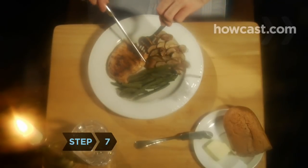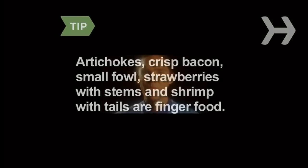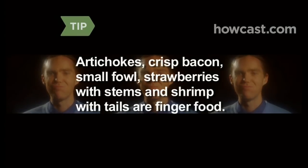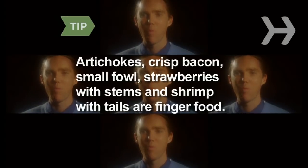Step 7. Remove something from your mouth the same way it came in. You can remove an olive pit with your fingers, but a bone or piece of gristle should be daintily spit onto your fork and then placed on the edge of your plate. Artichokes, crisp bacon, small fowl like quail and squab, strawberries, and shrimp served with a tail may be eaten with your fingers.